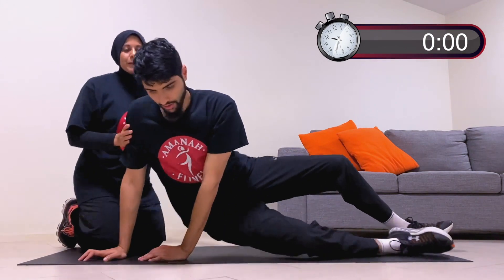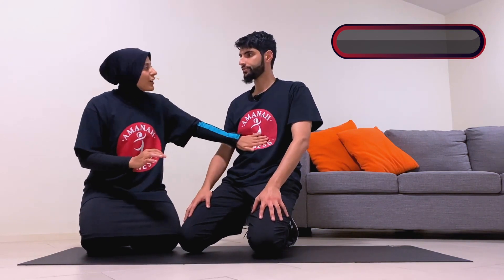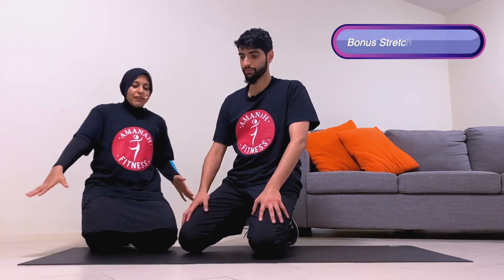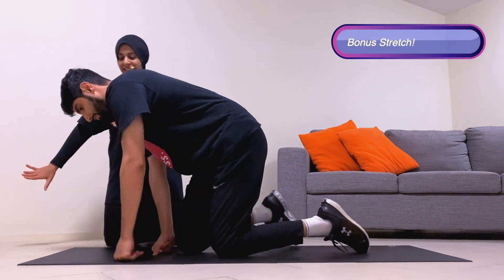Great job, everyone at home! These are challenging movements but they will get easier. The first time you do it, you may need to take little breaks — the more you do this, the easier it becomes and the stronger your core will get. We can't wait to be along for that journey with you. Now let's do some quick bonus stretches — come lie down face down.